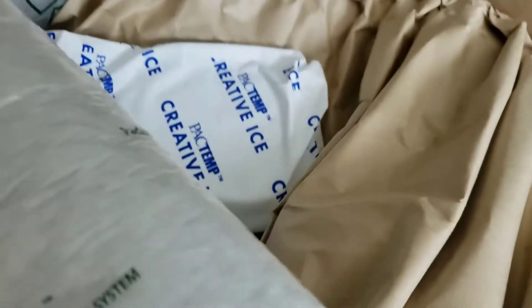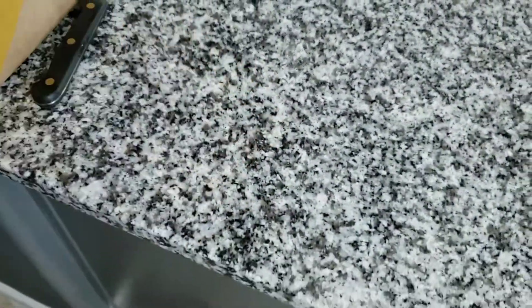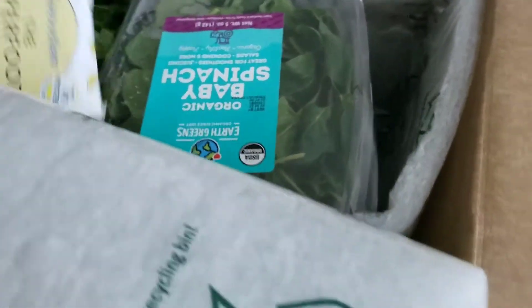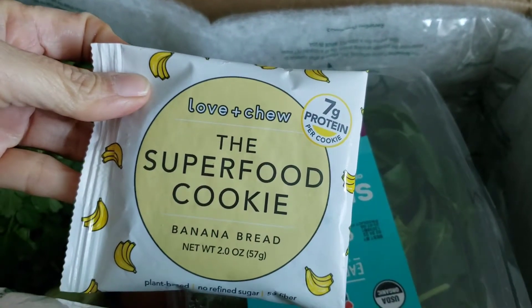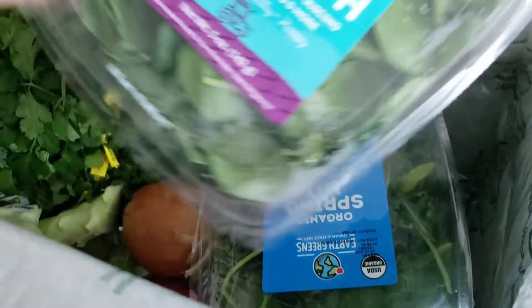Okay, we have an ice pack here. And here's the cookie — in their little gift section you can choose a penny item. I chose this Love and Chew superfood cookie, banana bread flavor. That's the only snacky item I have.